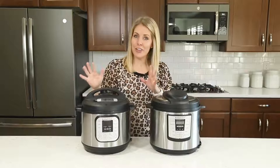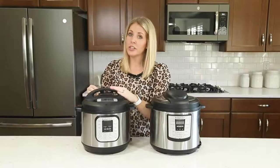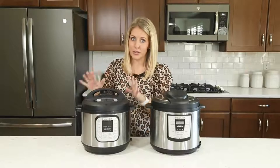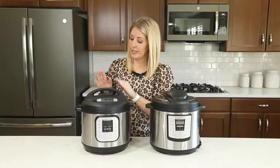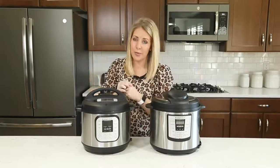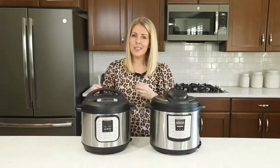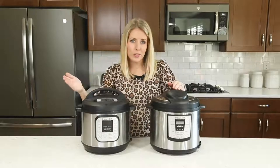Number four: a common question is what is the difference between natural release and a quick release? When you get started with your pressure cooker, you want to make sure that your little knob is on sealing — sealing means it's going to cook and pressurize. When the timer goes off, you have two options. You can let it sit on sealing, and that's called a natural release — you let all the pressure out by itself. But if you want it quicker, you can turn the knob to venting and it will let all the steam out quickly, taking about one to three minutes. Now you know the difference.